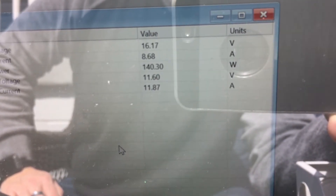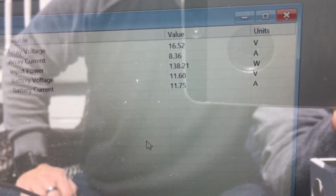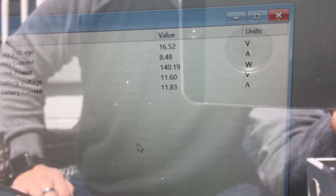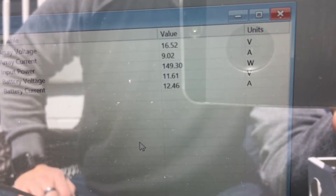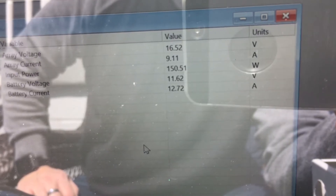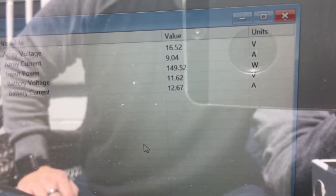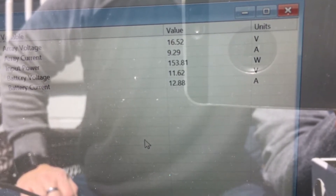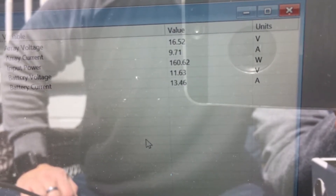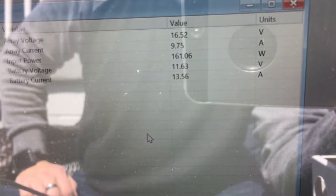I'm going to record this for a few seconds to see how much it goes up and down. The sun is getting more intense — I can feel it getting warmer. You can see it going up: almost 150 watts, then 156, 160, almost 161 watts.